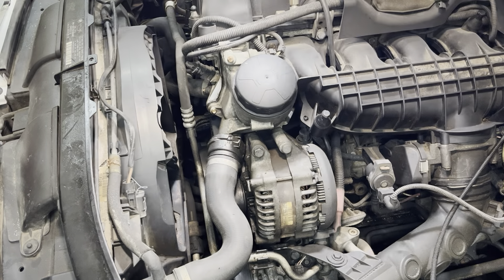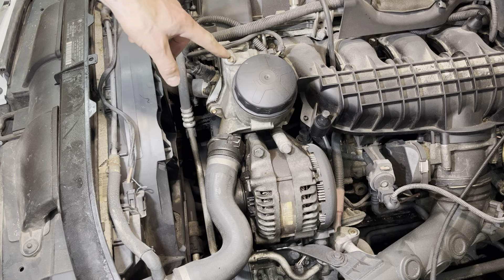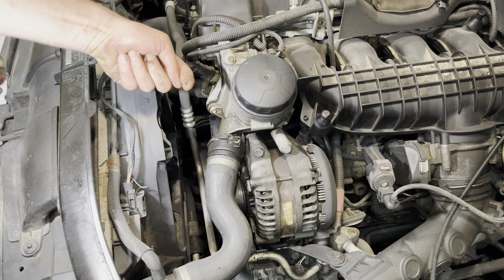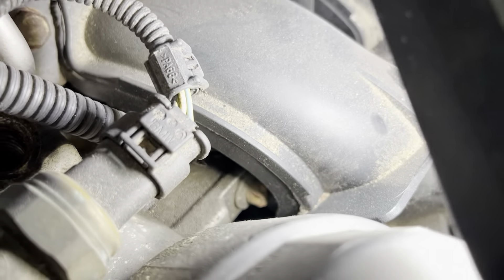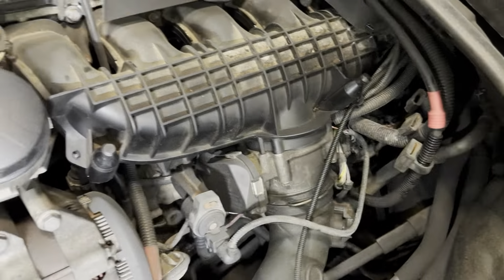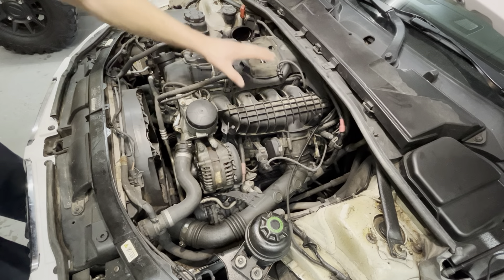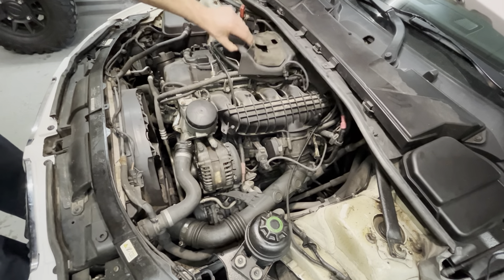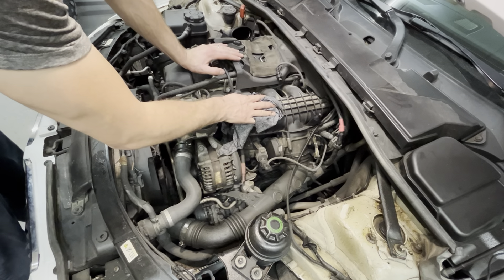With the intake out of the way, you can see a little better. There are three bolts holding this on — they're external Torx, by the way. There's one on top, one on the back side facing inward, and one down right behind the intake manifold. You really can't get that last bolt out without removing the intake manifold. So unfortunately we're going to have to remove the CAC pipe, unbolt the manifold, move it back, and that will give us access to the last bolt.